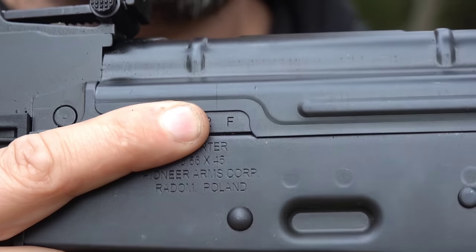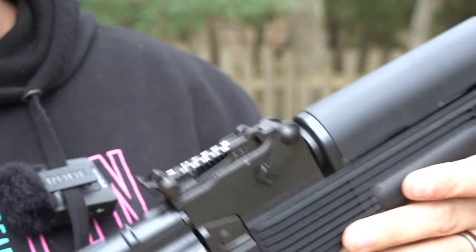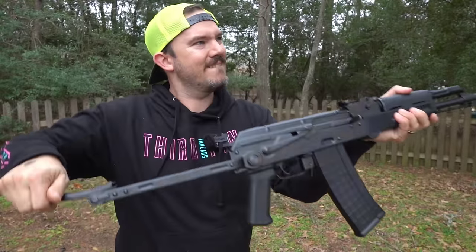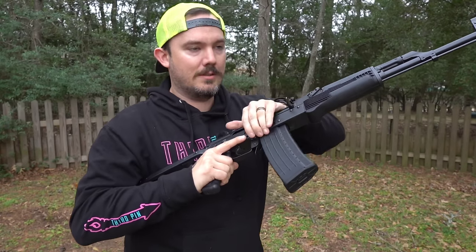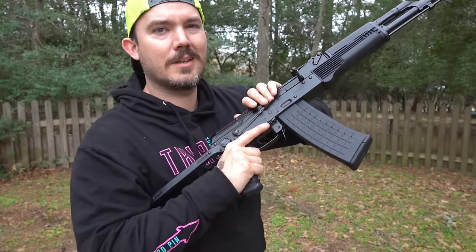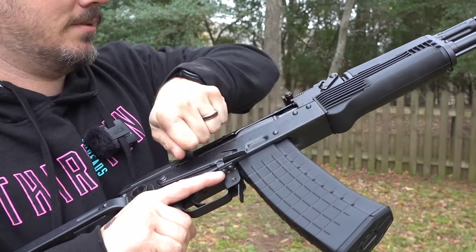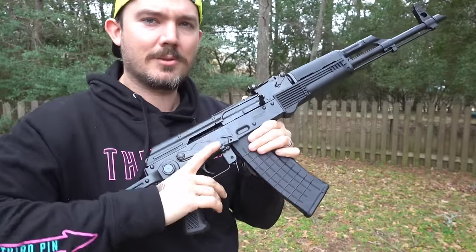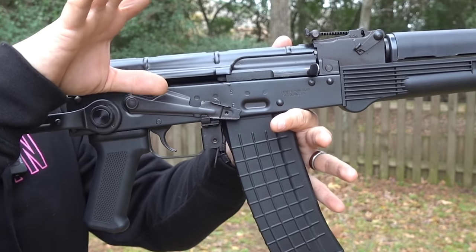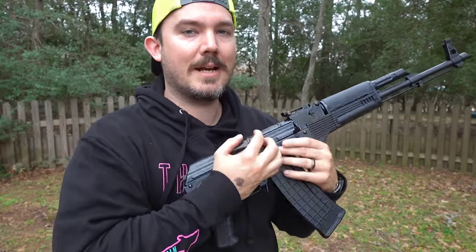You can see the F there on the trunnion, meaning it has a forged trunnion. I don't think they would lie about that, so it must be. The safety is not the tightest I've ever felt, but it's still pretty tight — could be loosened. But once you get it going, it's smooth. The action feels a little clunky. I can't get it to get stuck on the hammer face. I'm sure that will loosen up and smooth out over time, but out of the box the action's a little clunky.